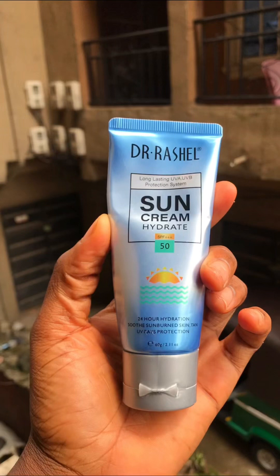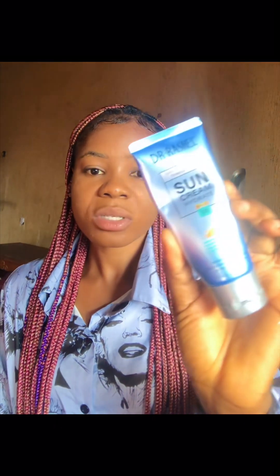I was using this other Dr. Rashel sunscreen before and it gave me white cast — I just trashed it because it didn't give me what I want. So when this new one came out, I was like I don't want to buy something that would give me white cast again. But to my ultimate surprise, this one didn't give me white cast at all — it just moisturizes your skin. The old one was 50 SPF and when I applied it on my body I would have white cast everywhere. I hated it, so I trashed it.